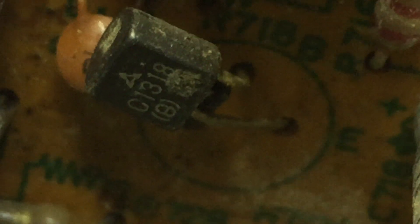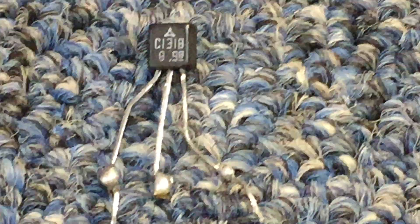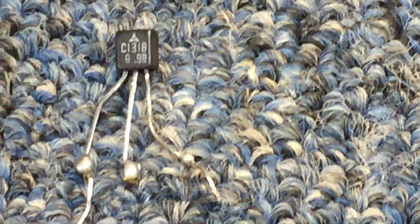Our second recovered transistor is a 2SC1318, and it was nice that it wasn't a generic. The one that actually goes there is the same — 2SC1318 — so whoever was in there before must have had that one right. We'll get the leads cut, get that put back in, then start over on the other side and get the cap out of that side.